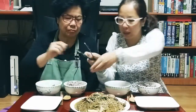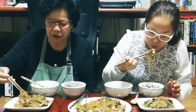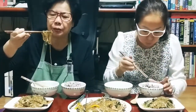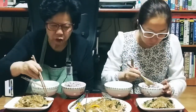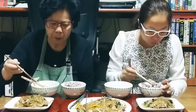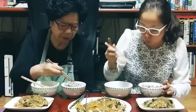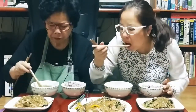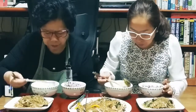엄마 들어줄게. 다른 사람들은 따로따로 무치지만, 나는 그래 안 한다 — 같이 볶지. 맛있지? 잘 먹겠습니다. 새우맛! (I'll listen, mom. Others season separately, but I don't — I stir-fry everything together. Delicious, right? Cheers. Shrimp flavor!)